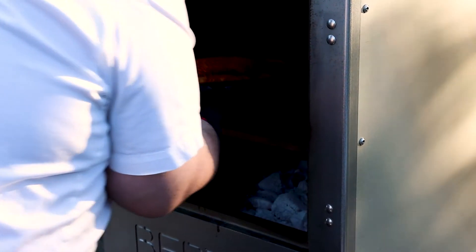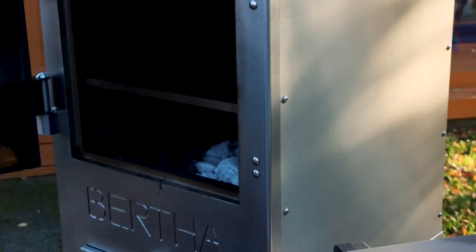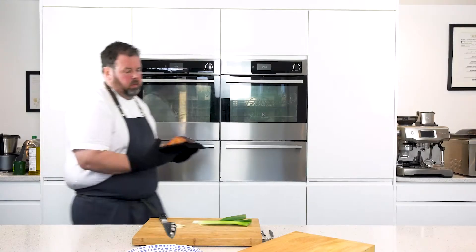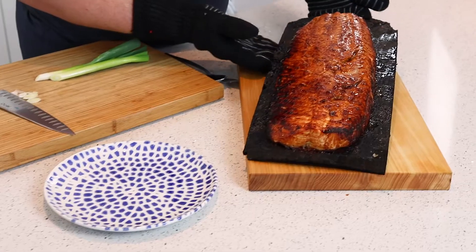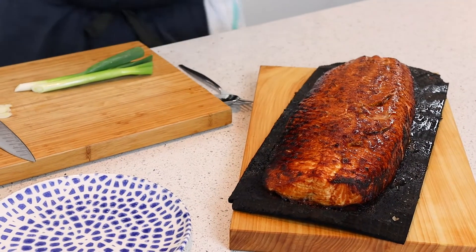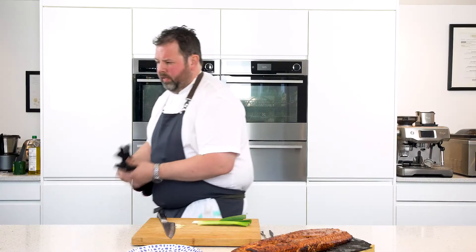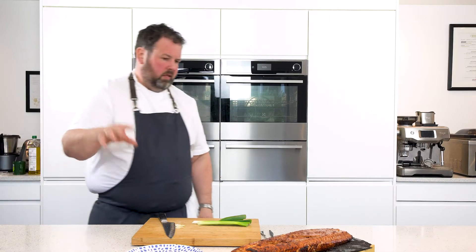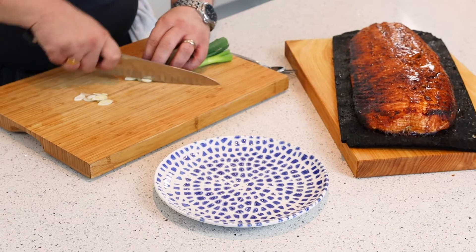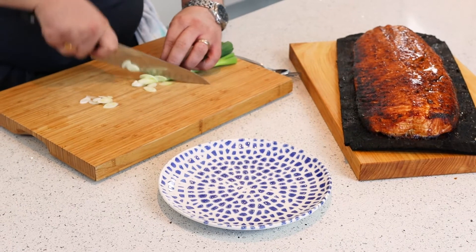Beautiful — fantastic! Let's go and serve it up. You can imagine that down the center of your table for eight to ten people — absolutely stunning. Finish it off with just a bit of spring onion. You can serve it with absolutely anything — a bean sprout ginger salad, anything at all. For the purpose of today we're just showing you the salmon on a plank.